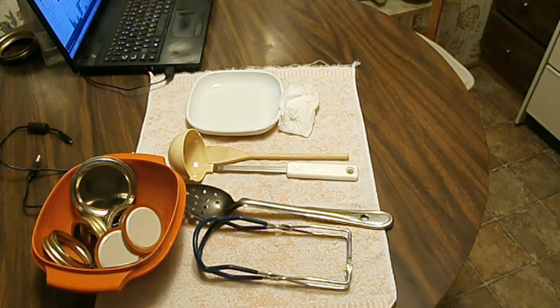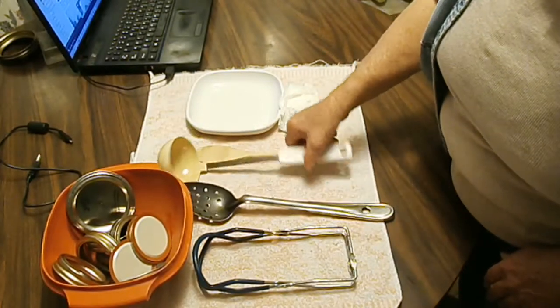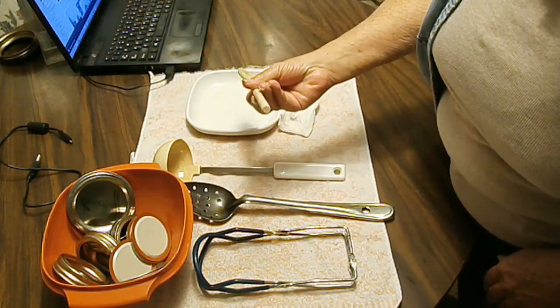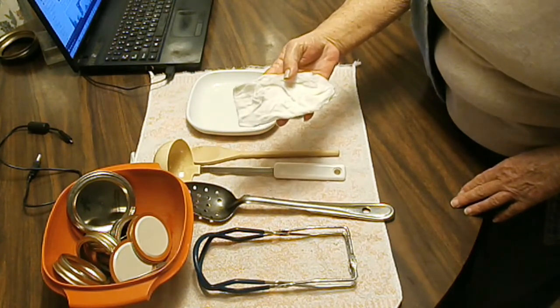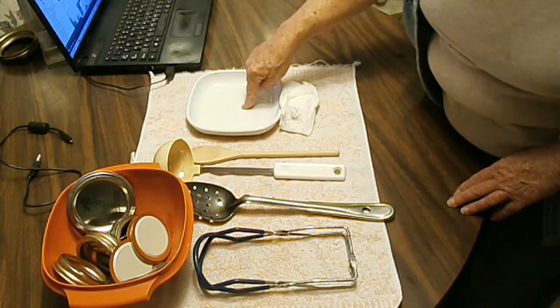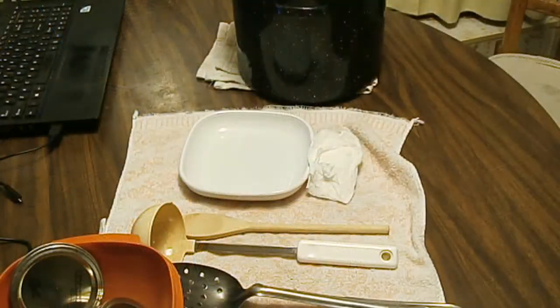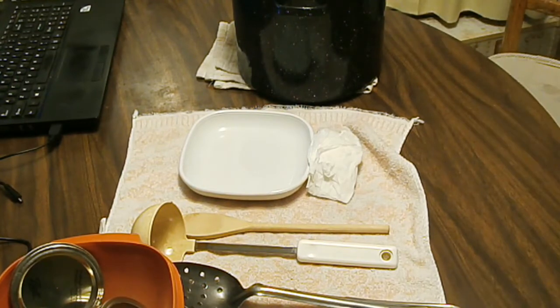I'm getting my tools out and ready to can. I've got water in my canner heating up with the jars in it. I've got lids and rings, jar tongs, a spoon for taking the chicken out of the broth, a ladle to get the broth into the jars, a wooden spoon handle to work out air bubbles, a paper towel soaked in vinegar, and a plate to set my jar on to catch spills.